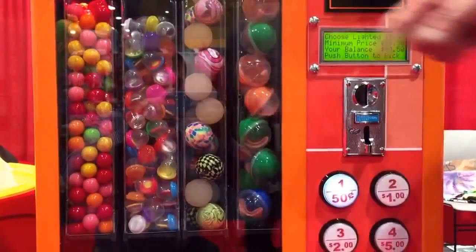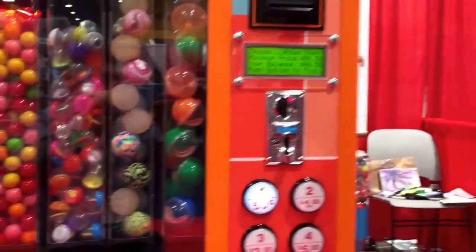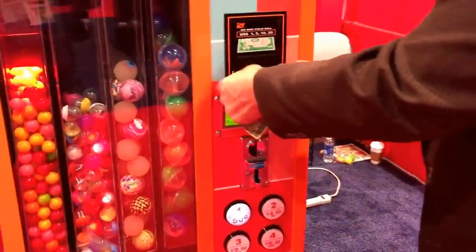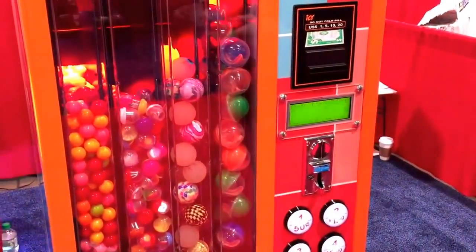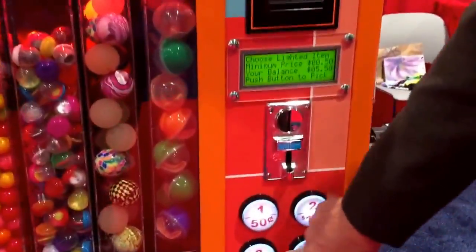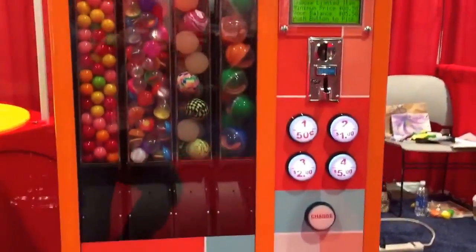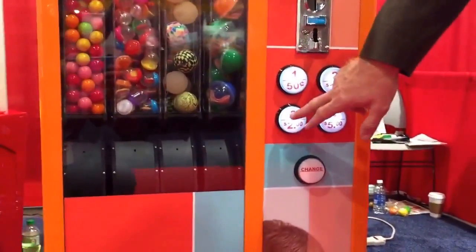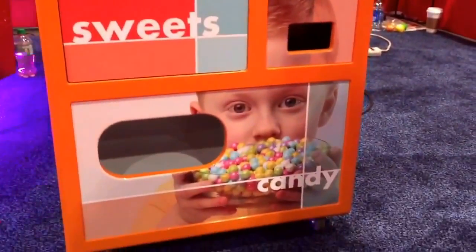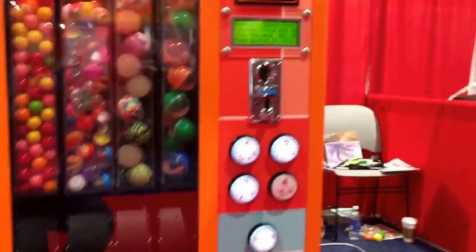I think I'd actually like to buy a larger bouncy ball. So what I'm going to do is take a $5 bill and put it into the bill acceptor. And I can buy any one of these products. What I want to get first is the number three, which is a large bouncy ball. And I vend it. And there's your bouncy ball.